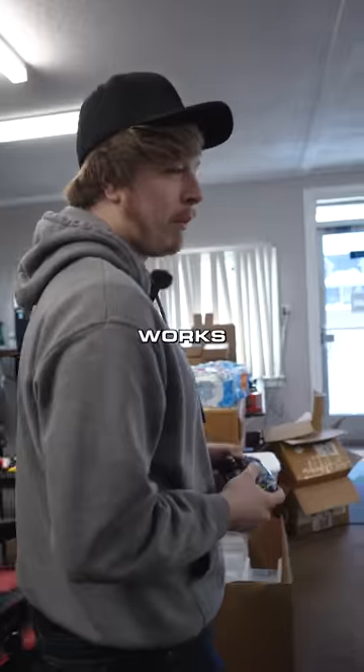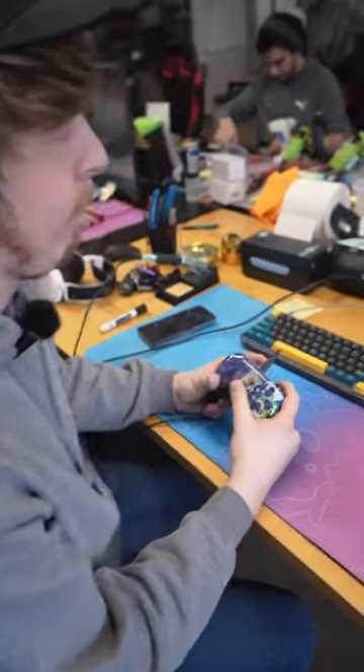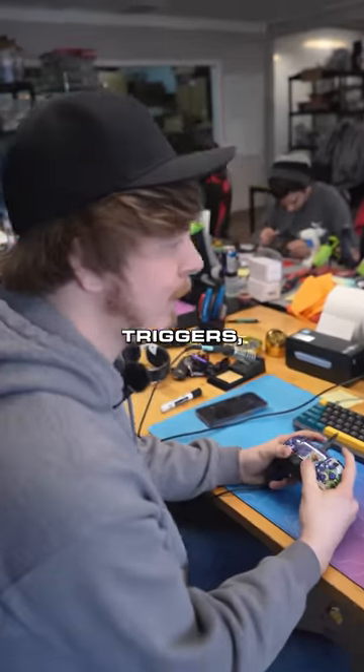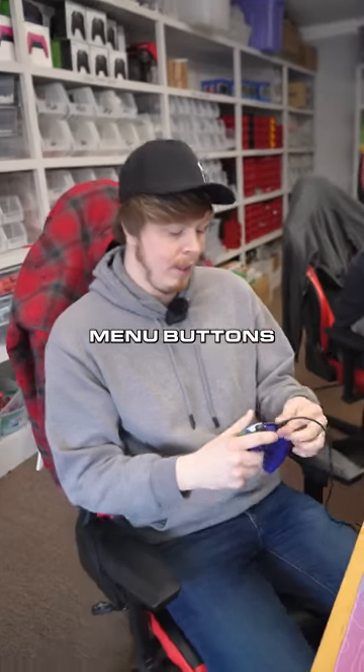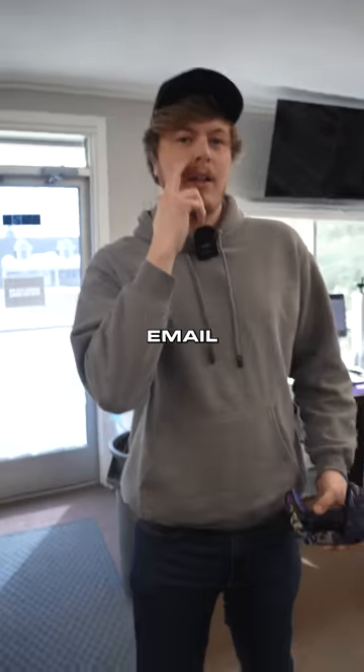Let's test it out in GamePad Tester and make sure it works. It works fine. We're going to have a little restocking fee, but we'll get it going. All the back buttons work fine — triggers, bumpers, touchpad, menu buttons. Yeah, it works great. You're going to get an email.